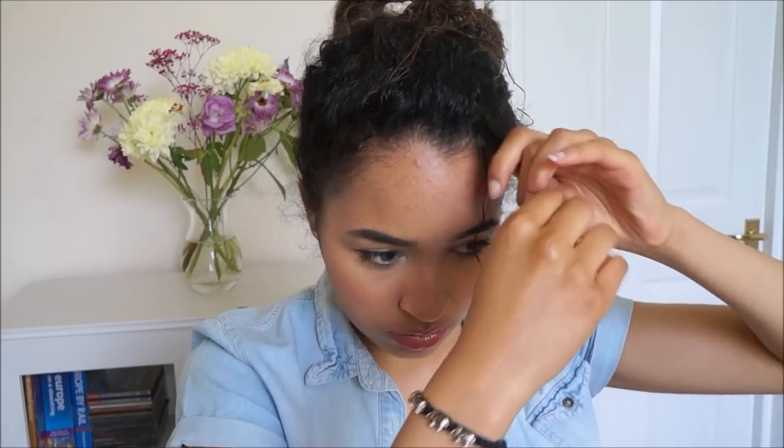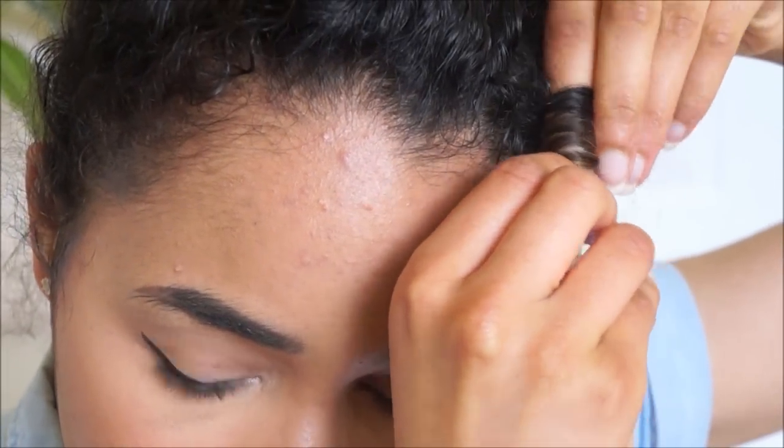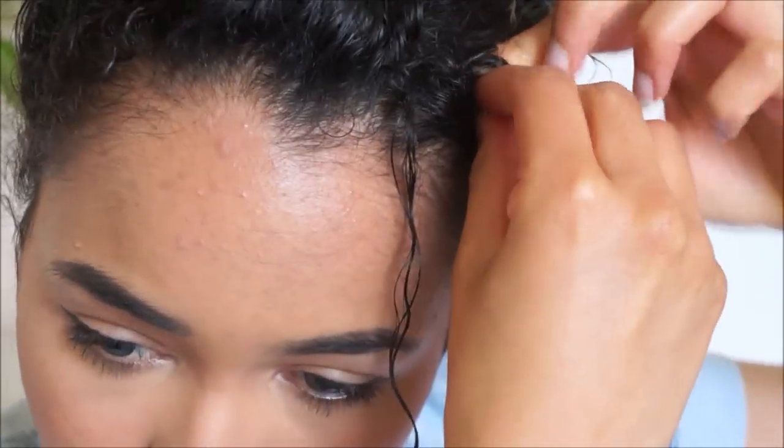All we're doing is finding the natural curl pattern of our hair. You just need to comb your hair out a bit and see which way it's curling, then wrap it around your finger and bobby pin it in place.